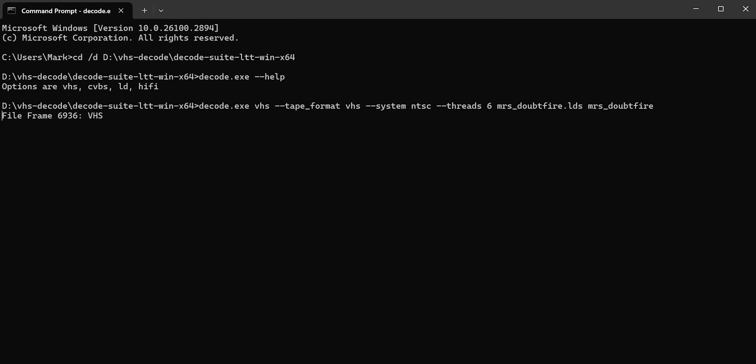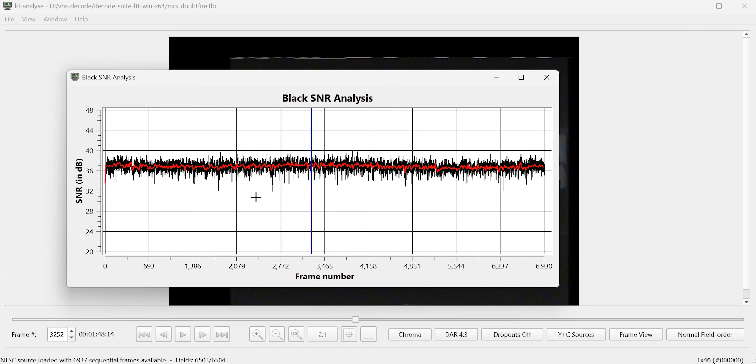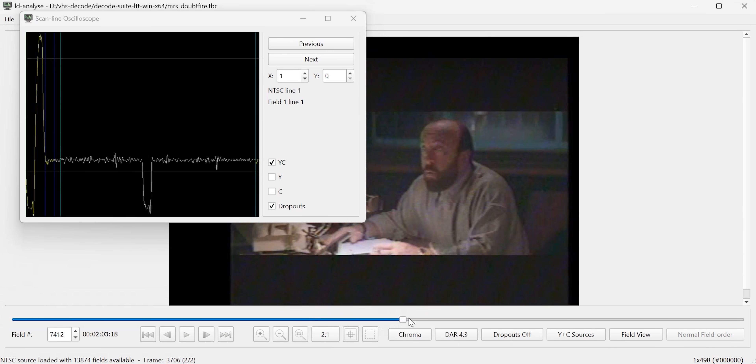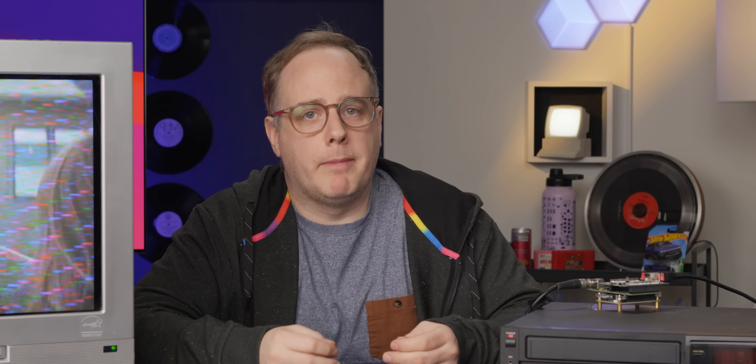Once the capture is done you'll have to run it through the VHS decode software. It is command line but don't worry, it's very straightforward. You'll be left with two TBC files — one for Chroma, one for Luma. You can open them in LD Analyze to see what everything looks like and check the signal-to-noise ratio and see if you have any line dropouts. Finally you can get your final output video through TBC tools — also command line. Just make sure your files are all in the same folder as the software. There's a massive wiki with all the steps; you might need about an hour to read through everything but once you're done you're good to go.